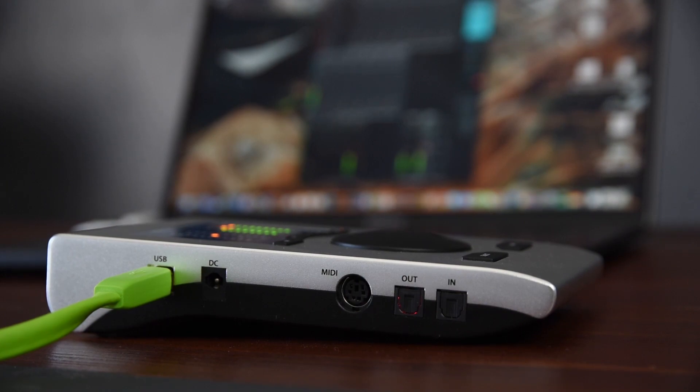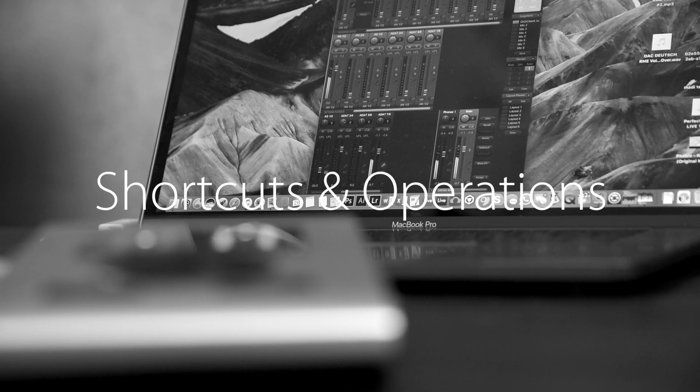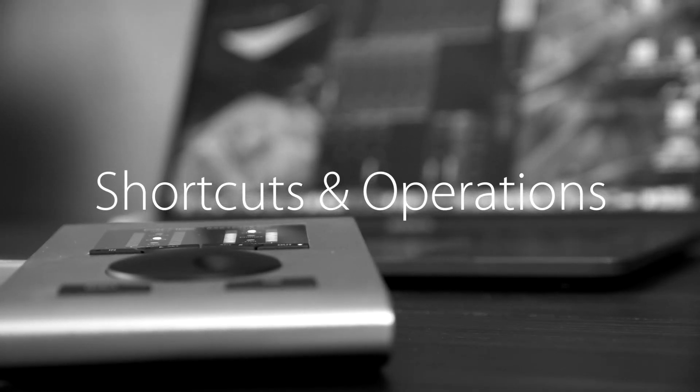The ADAT ports can, of course, also be used as high quality 192kHz SPDIF connectors. Now let's talk about operating the Babyface Pro.